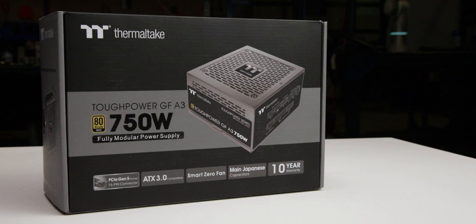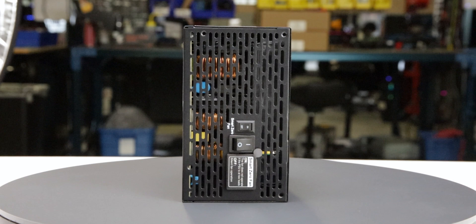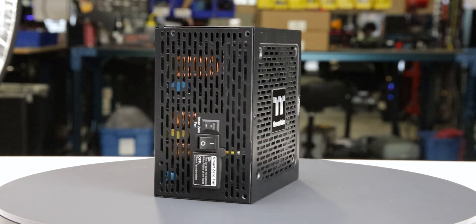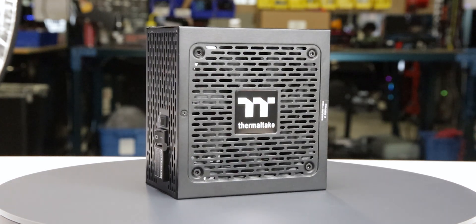We tested two samples of this power supply and both stopped functioning before we completed our tests, so we cannot recommend it. For more information on the partial results and complete failures of the unit, see the product page on the LTT Labs website.